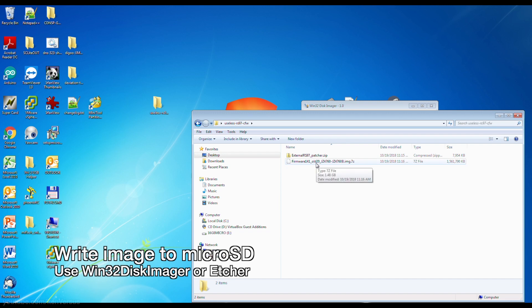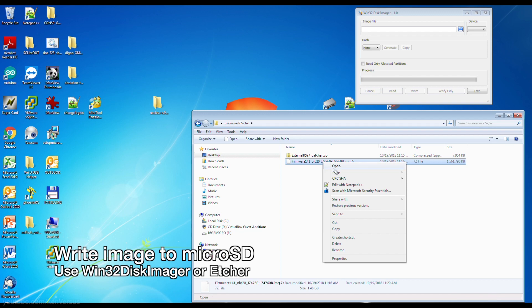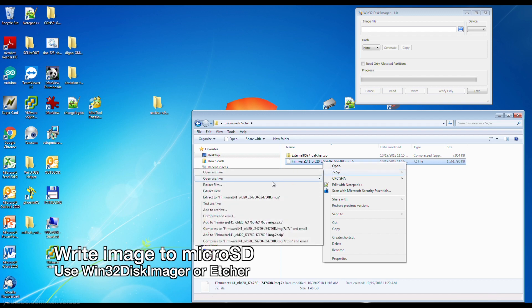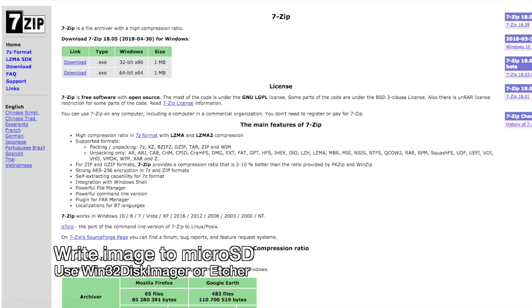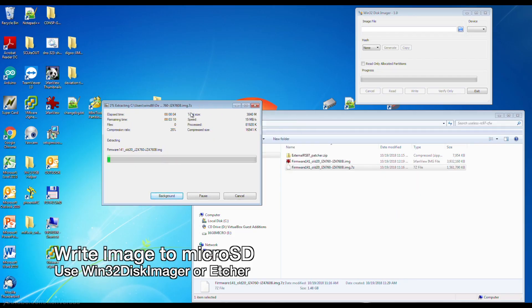After you download the appropriate firmware for your revision, you want to unzip it. This one is zipped up with 7-zip so make sure you download that from the website before you can do it. This process varies depending on how fast your computer is, but it should take a few minutes to unpackage the firmware.